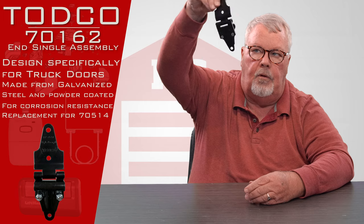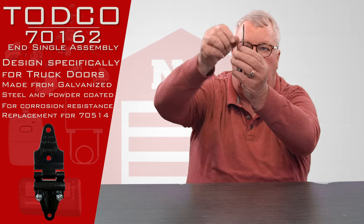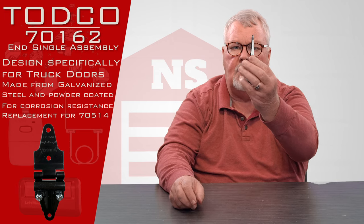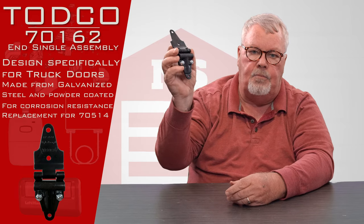This is what it looks like. It's heavy duty — I'm not sure of the exact gauge but it may be 14 to 16 gauge. Pretty stout. It's made out of galvanized steel and then it is powder coated.